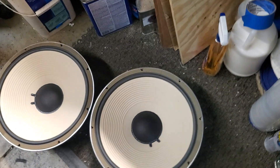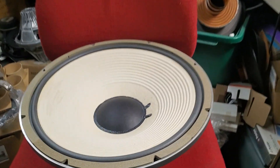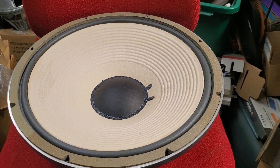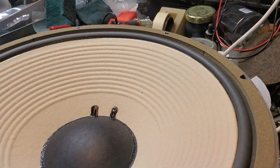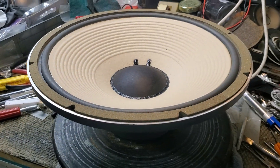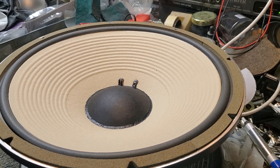These are off to another state in the west, and I think they're gonna end up in Japan for some 4350 style reproduction speakers. So here they are. Thanks for watching — bye bye, till next time.